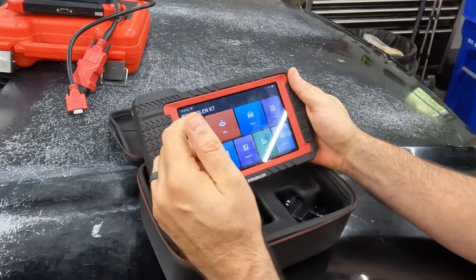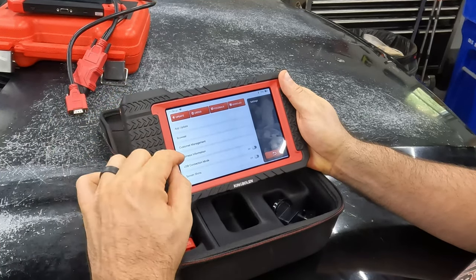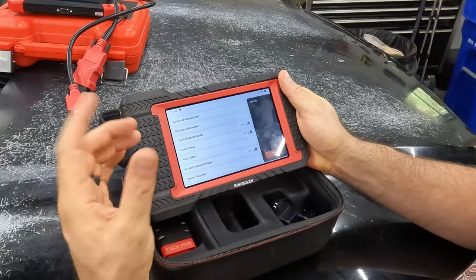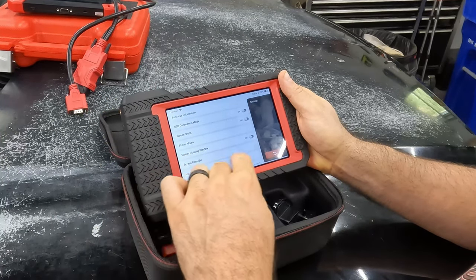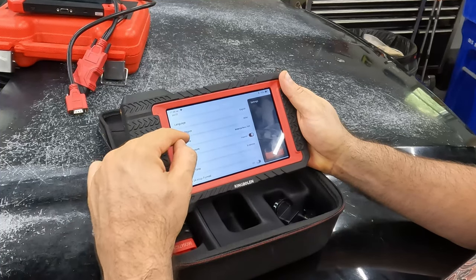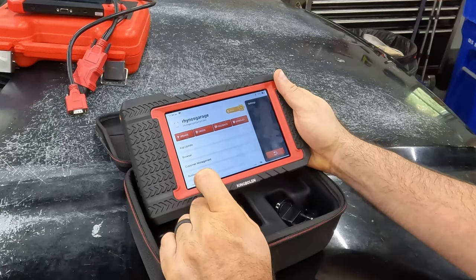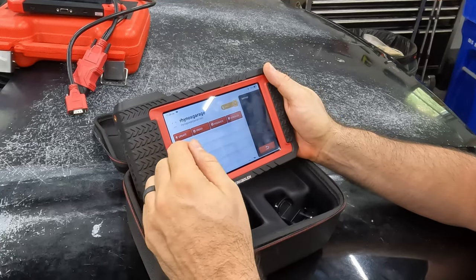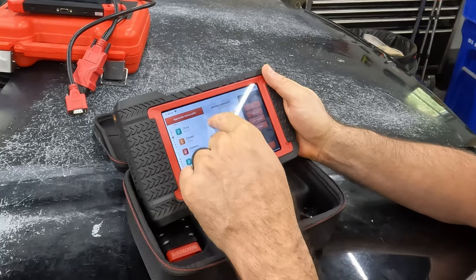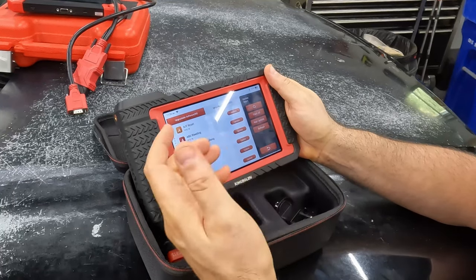Let's look at the settings — there's a bunch you can customize. It does have a full Android operating system with Chrome, email, it's like a little Android tablet. One cool feature: you can set up a screen recorder. You can set up Wi-Fi, region, and time zone — all basic configuration. Since it has Wi-Fi, you can browse the internet, look up codes, and get your software updates. I just updated it the other day and there were already 90 new updates, so they are actively maintaining it.